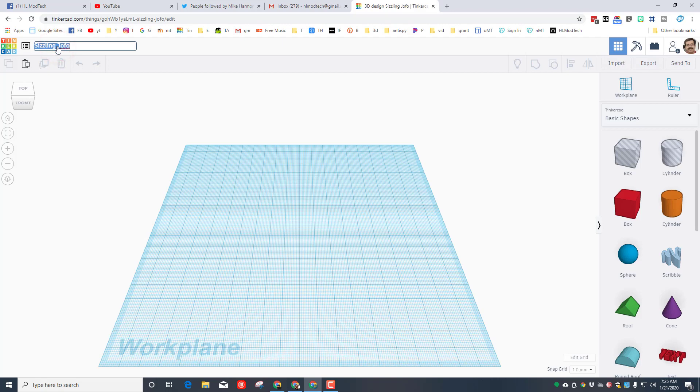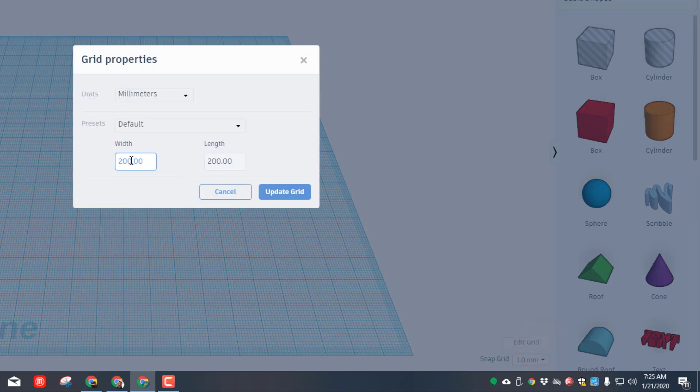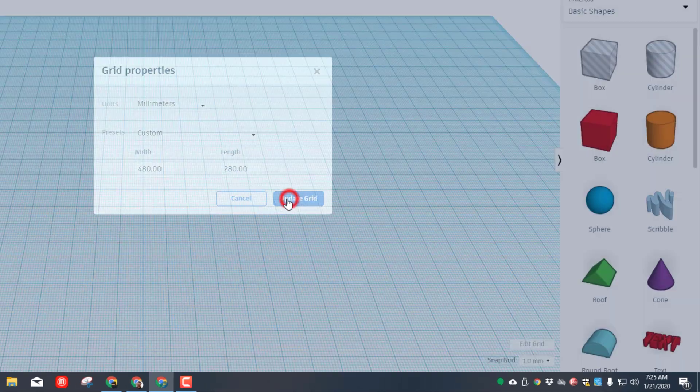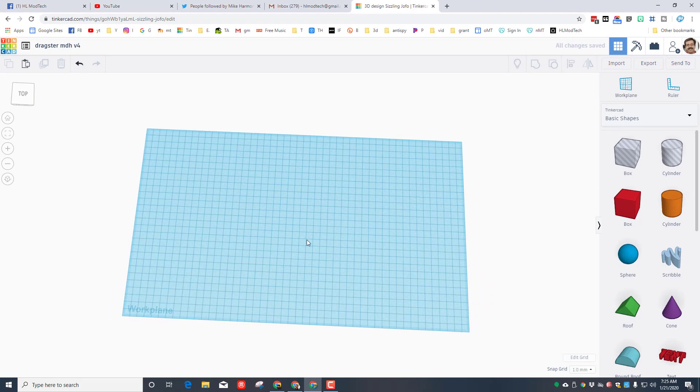Change the name to dragster with our initials — I'm on version 4. Since we're building this on the Glowforge, let's change the grid so it fits the Glowforge. This number needs to be 480 — remember you need to backspace to make that change — and on this side backspace and make it 280. When you hit update grid, that is what the Glowforge bed looks like.